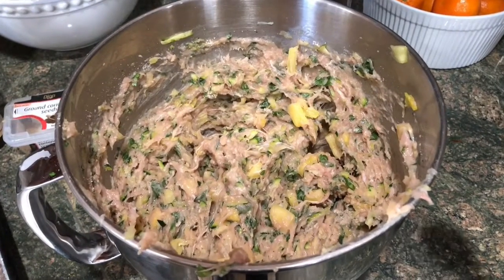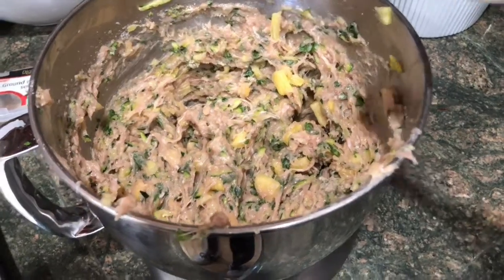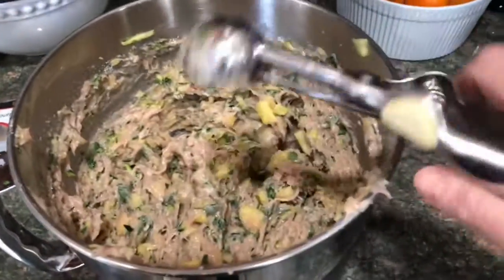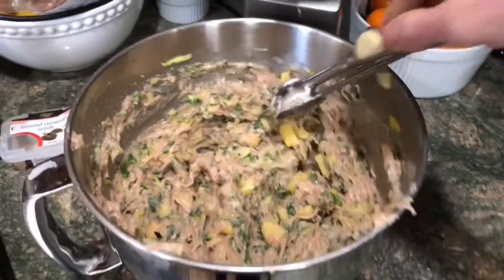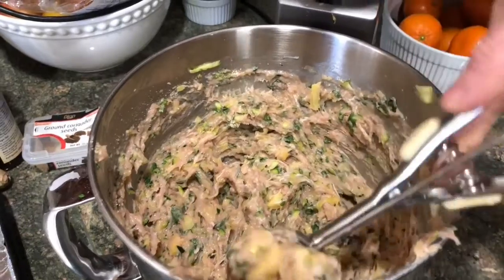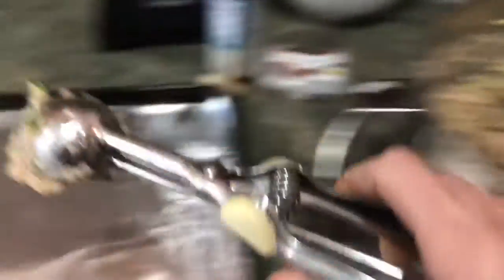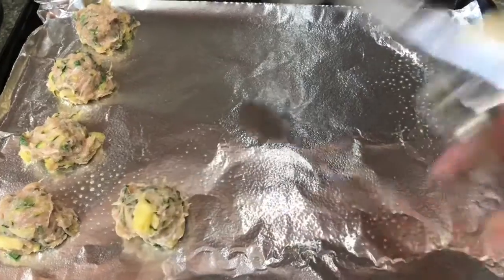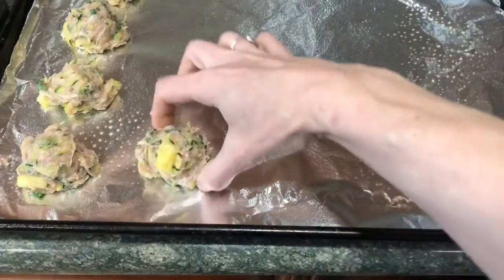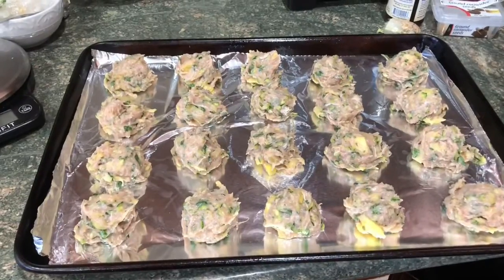I just want to give you a close-up of what this mixture looks like — it's very well incorporated. To portion everything out, I'm going to use one of these smaller ice cream scoops — a lot of people use these to make cookies. I grab some of the mixture, push it against the side of the bowl, bring it over to my pan, pop it on there, and with my finger push together any bits sticking out.